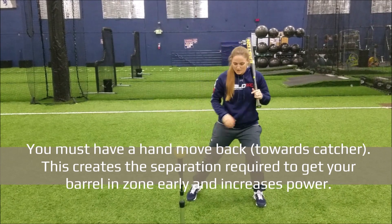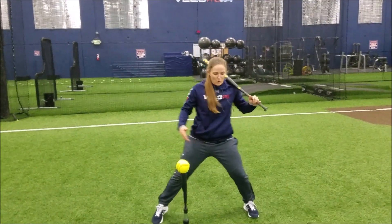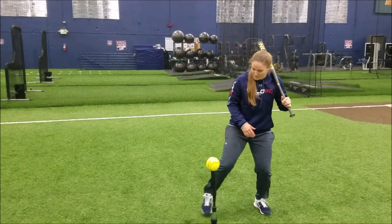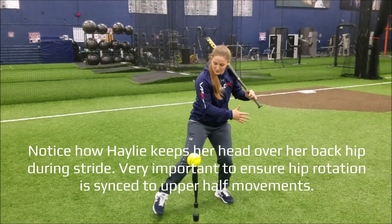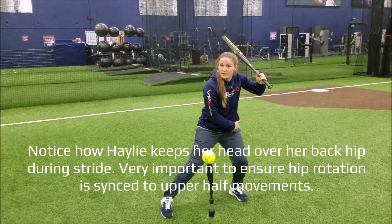The next step will be a stride. I like to take a pretty even stride — I don't over stride, I don't under stride. I want to maximize power as much as I can. I'm going to touch my toe to the ground. The load is still the same; my power is still into my backside.